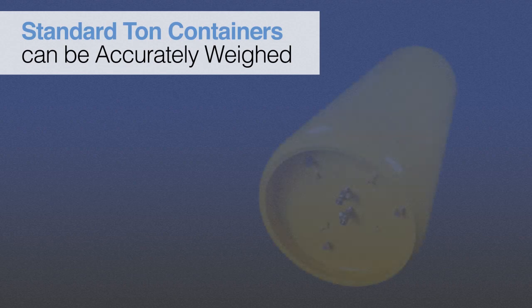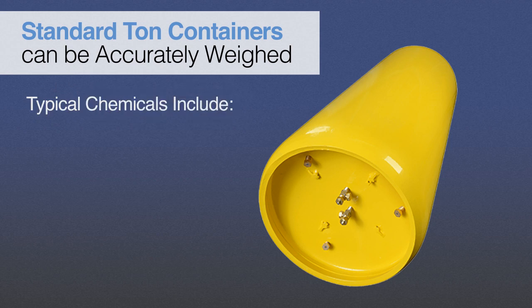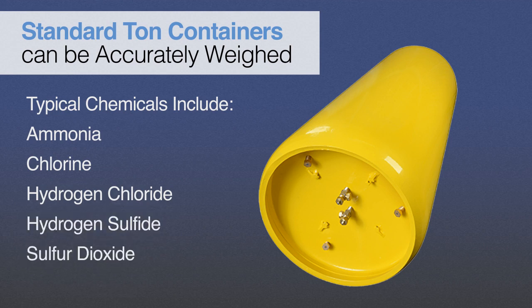Scaletron's corrosion-resistant Ton Cylinder Scales will accurately weigh standard liquefied gas ton containers. Typical chemicals being weighed are highly corrosive and include liquefied gases such as ammonia, chlorine, hydrogen chloride, hydrogen sulfide, sulfur dioxide, and other specialty gases.